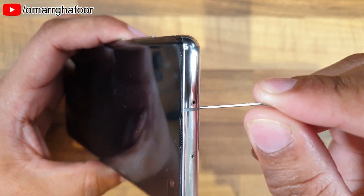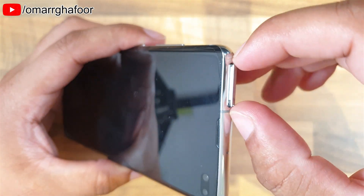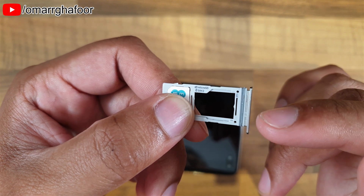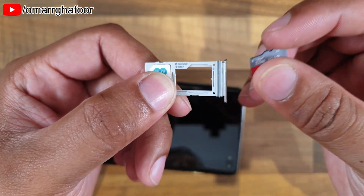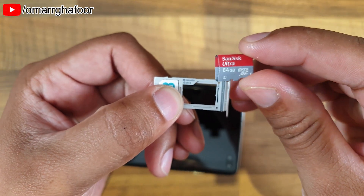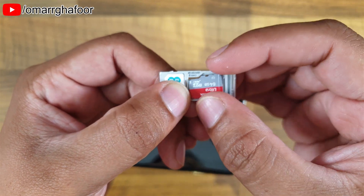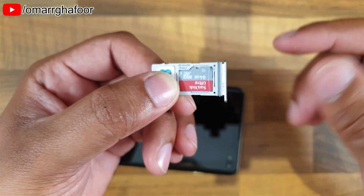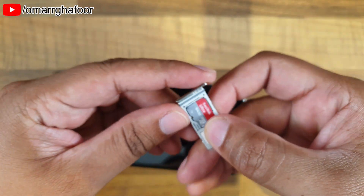Once the phone has turned off, use the SIM card tray removal tool. I've lost mine, so I'm just using a paper clip that I've bent open. Just gently put that in there and the SIM card tray pops open. With the S10 you have a dual SIM, so you can use two SIM cards or one SIM card and a micro SD card. I've got a 64 gigabyte SanDisk — an old SD card I used to use. You just insert it very carefully into the slot like so, and that's essentially it. Then we push the SIM card tray back into the slot.